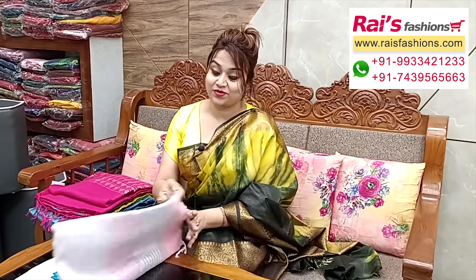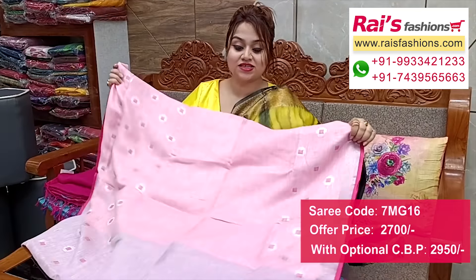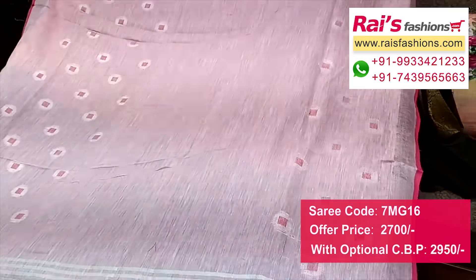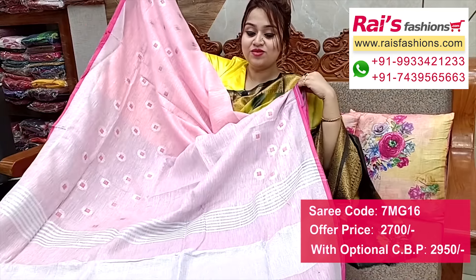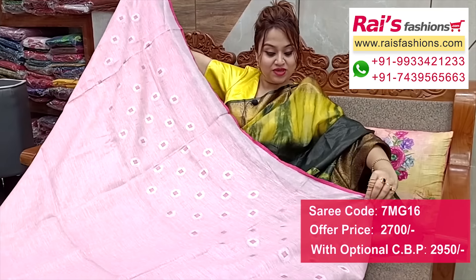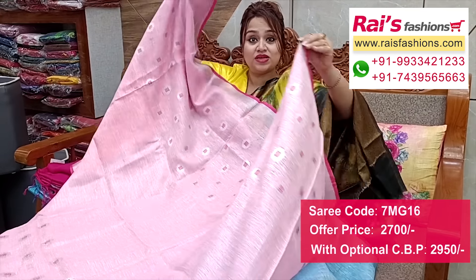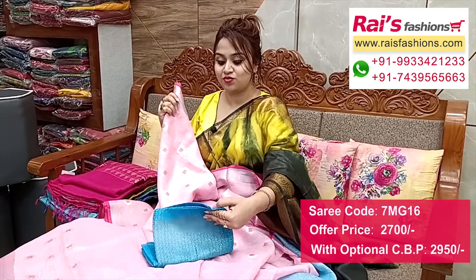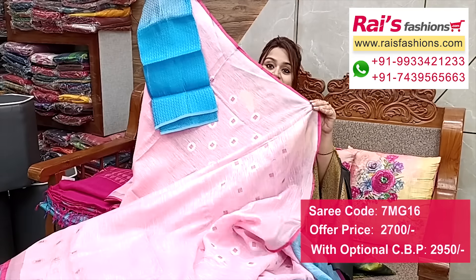Nice color combinations — premium quality pure handloom fine linen-by-linen, baby pink shade with silver zari border, contrast rani pink piping. Full base all-over zari weaving buta design, baby pink base, premium quality pure handloom fine linen-by-linen. Running blouse piece — I suggest silk material heavy brocade work contrast blouse piece for your outstanding and smart looks.